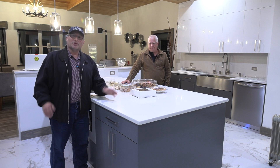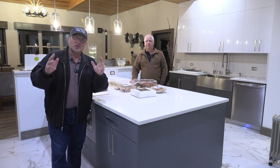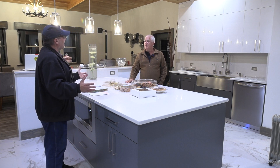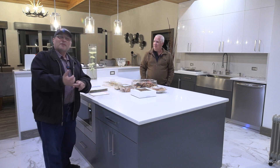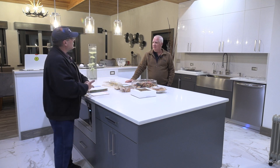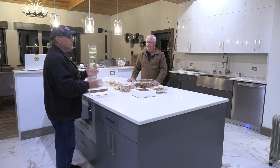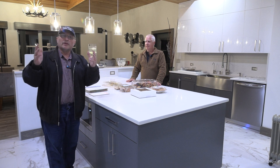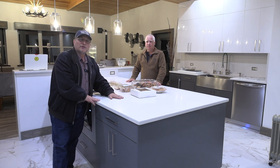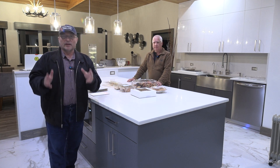Bill is letting us use his house so that we can do these videos for our electrical students. And who's an electrical student? Everybody — it can be the helper, the apprentice, the journeyman, the master electrician, even the authority having jurisdiction. We're all students. We're always learning. Even if you're a master electrician, we hope you get something out of this video, because we always have to keep on learning as electricians.